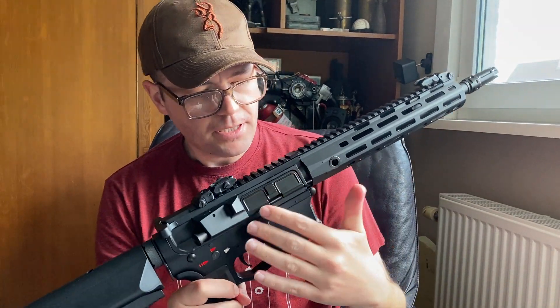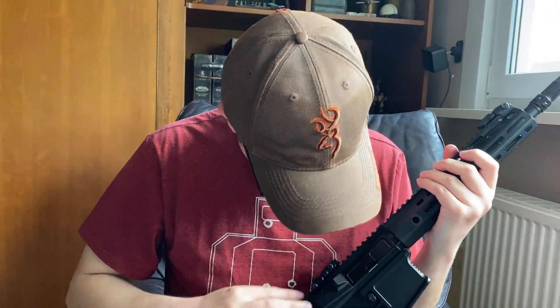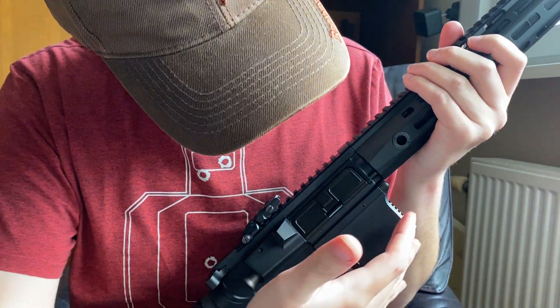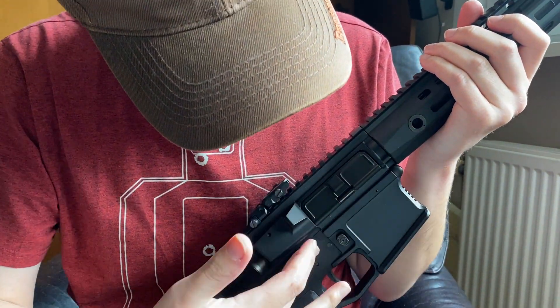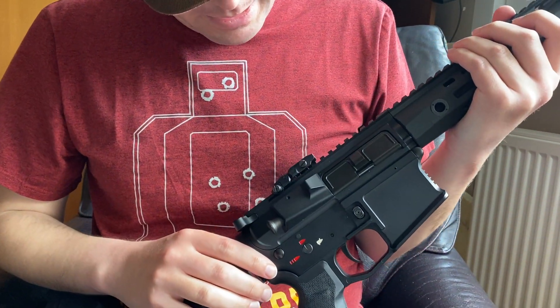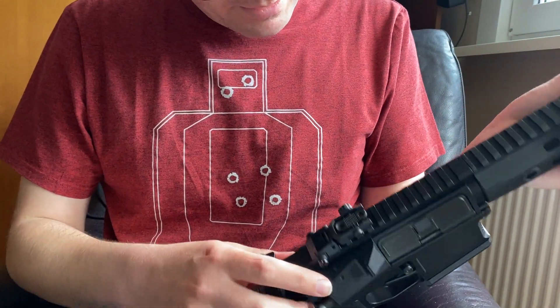Then we come to the main body. This is an aluminum upper and an aluminum lower, and of course a polymer pistol grip.